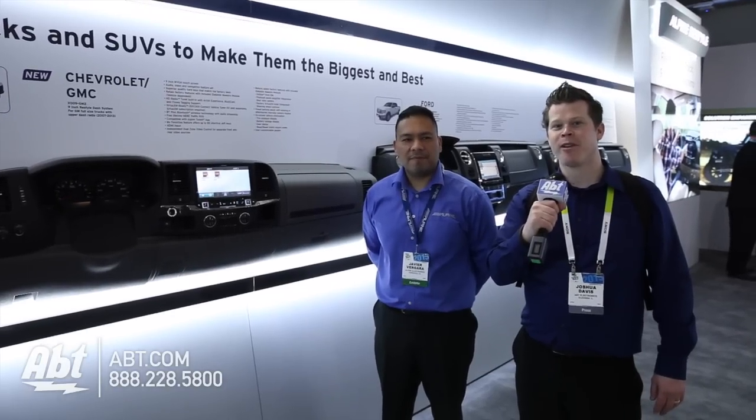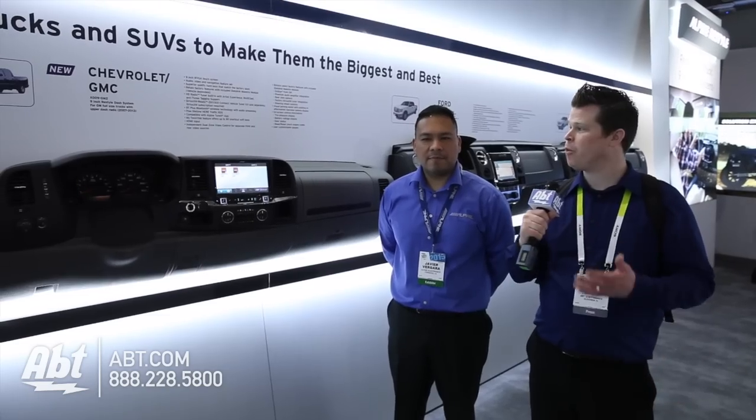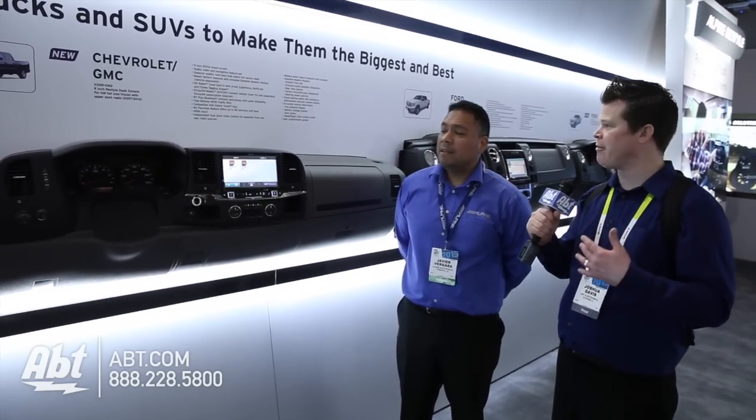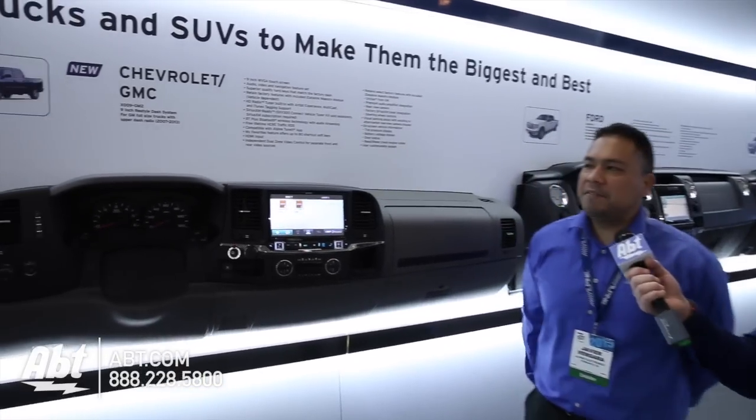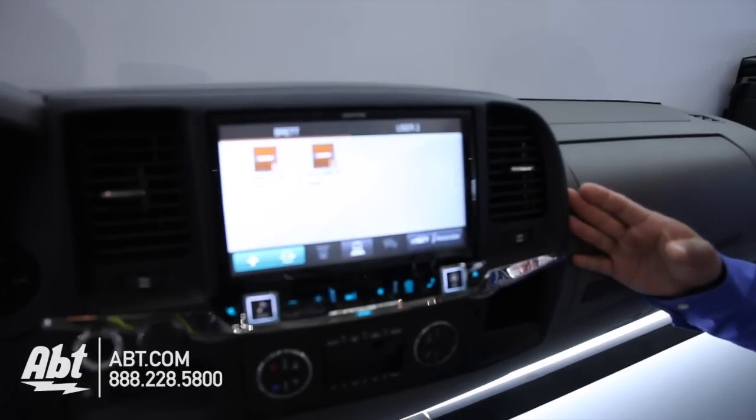Hey guys, it's Josh from Afton, CES 2015 partnering with WGN Chicago. Javier from Alpine is going to show us an option for what vehicles? This is for Chevy Silverado and GMC Sierras from years 2007 to 2013.